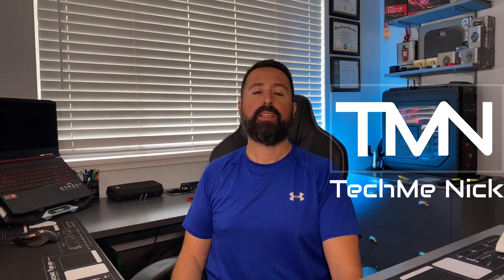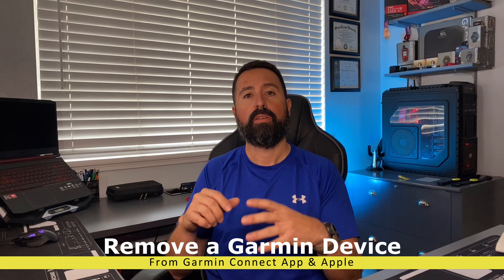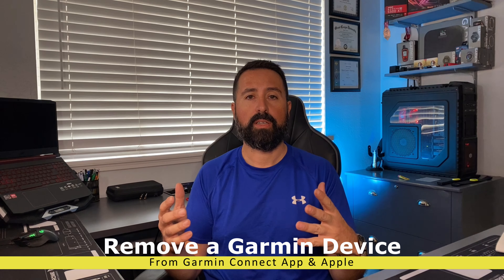Hey, welcome back to the channel. In a previous video I showed you how to pair a Vivo Fit 4 to the Garmin Connect mobile app for an iPhone or iPad. In some instances you may want to remove the same device — if you got a replacement device, an upgrade, or whatever the case may be. A good way to make sure your information stays nice and clean is to remove it from Garmin Connect mobile.